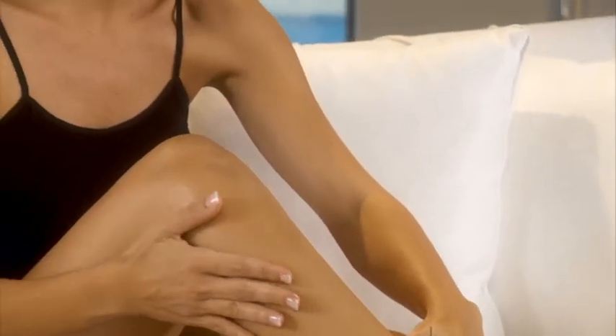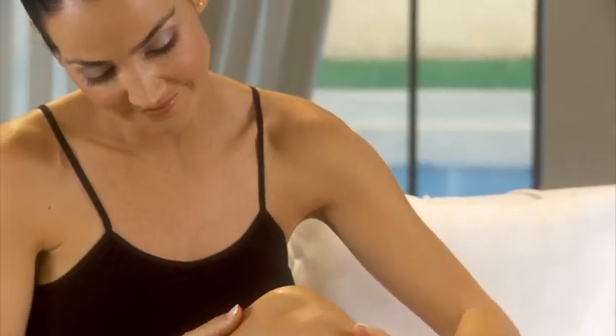With MeMyELOS, you'll enjoy outstanding immediate and long-term hair removal. With proper care of MeMyELOS, you should enjoy years of service. We hope you enjoy using MeMyELOS!